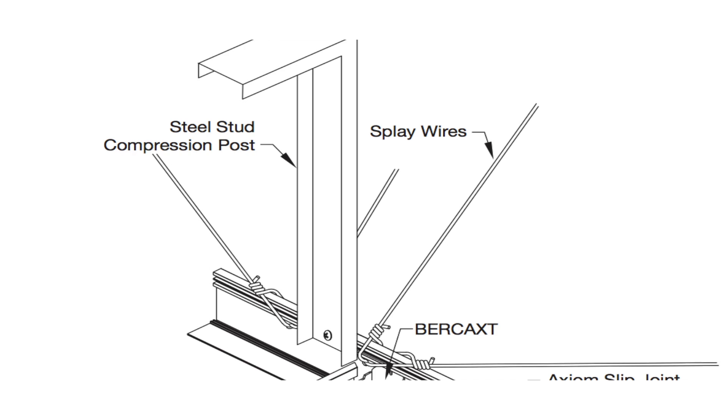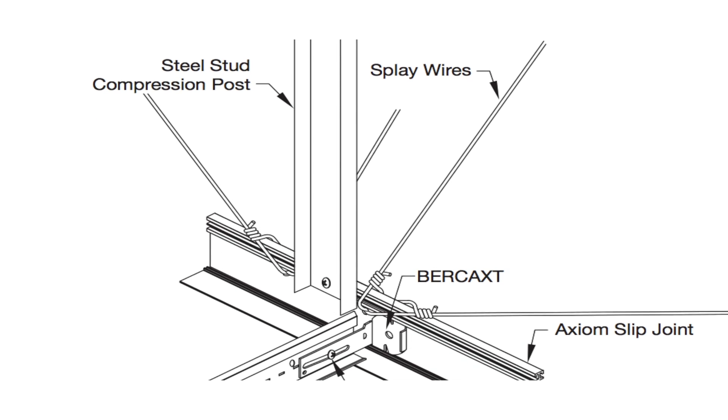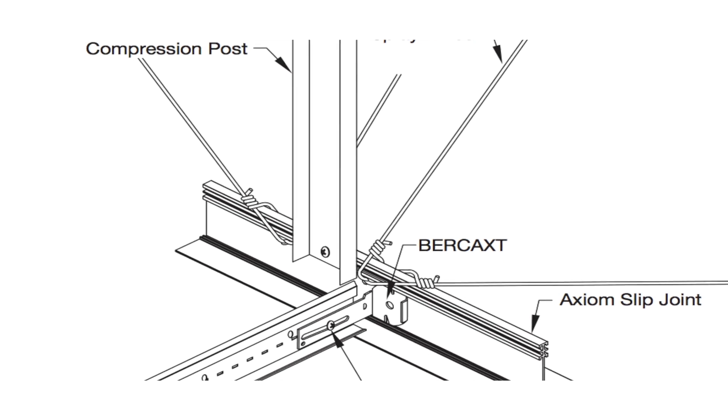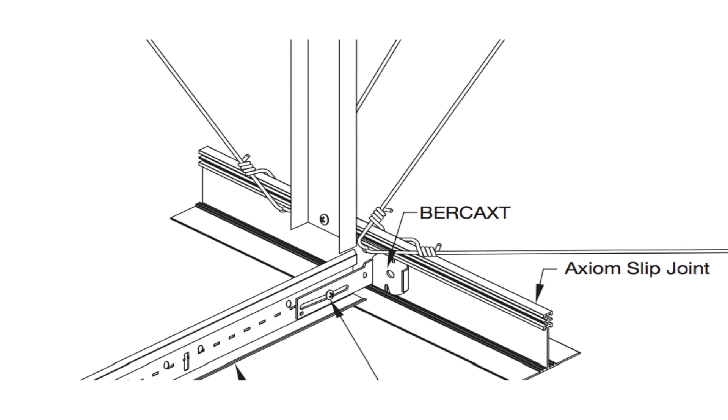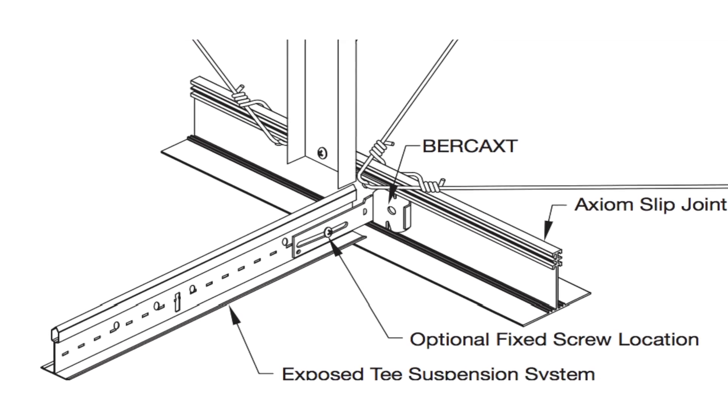Always follow prescribed seismic requirements when installing compression posts and splay wires. Keep in mind that standard hanger wires are still required within eight inches of the Axiom Slip Joint, just like when you were tying into a wall.